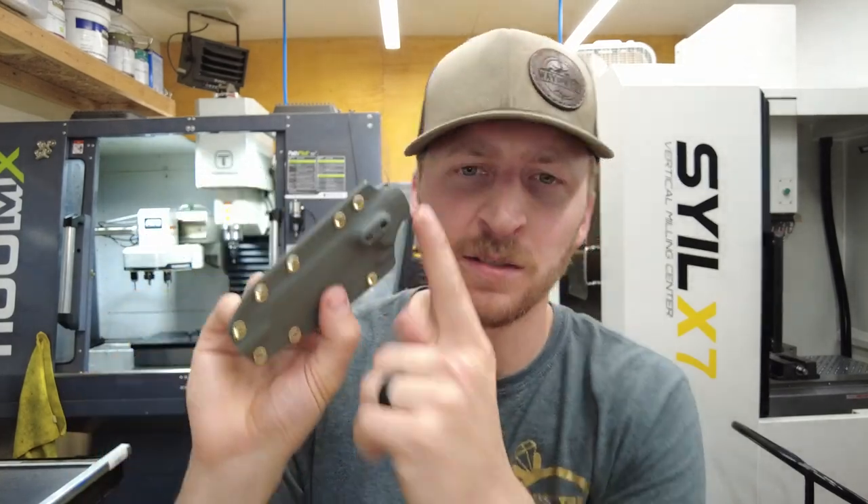I hope you guys enjoyed it. Check out my other kydex video where I developed this boss offset idea. Hope you subscribe to the channel, like, follow, do all the good stuff, and I hope you stick around. Thanks guys, appreciate it.